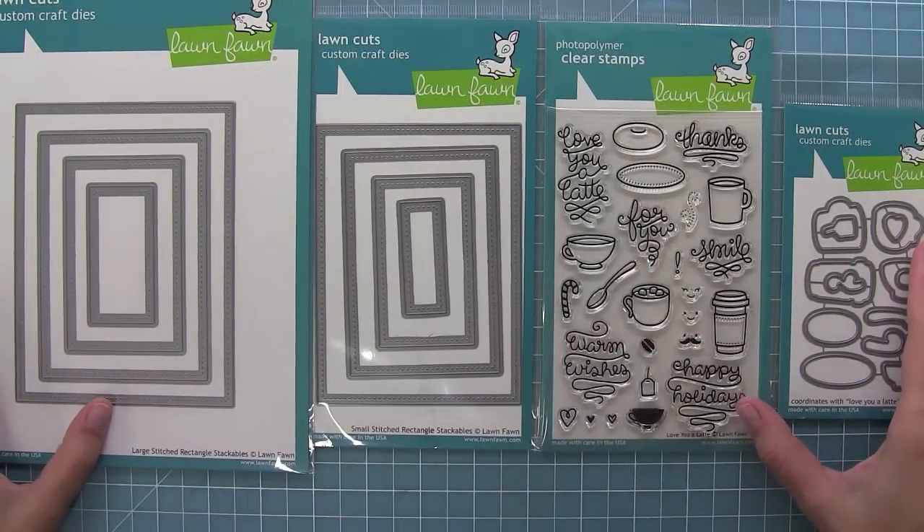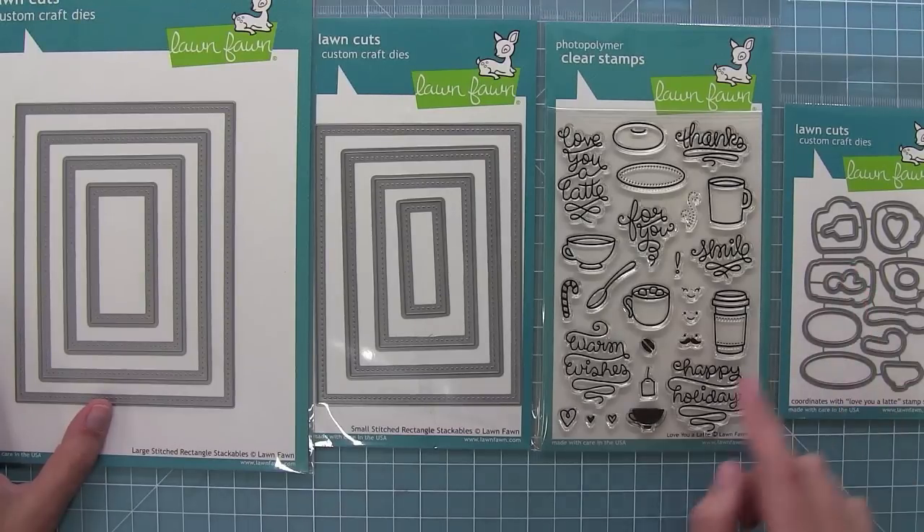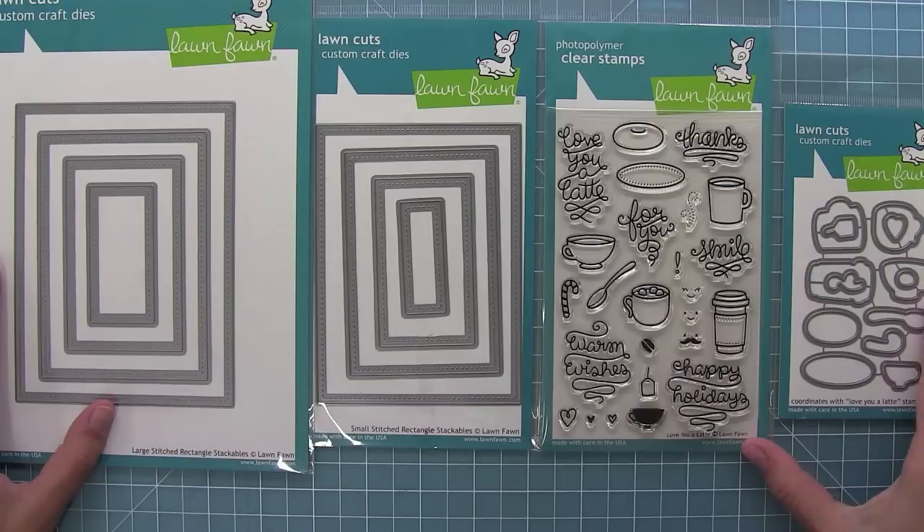Hello and welcome to another Lawn Fawn video. Today we are introducing our brand new set Love You A Latte and its coordinating dies. We're also introducing the large stitch rectangle stackables and the small stitch rectangle stackables. So let's go ahead and play with these new products.